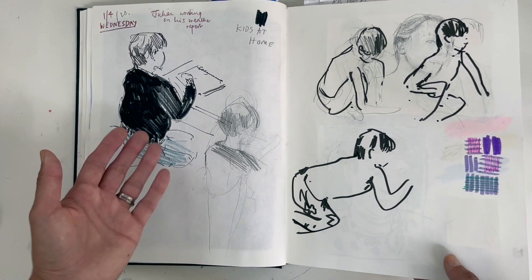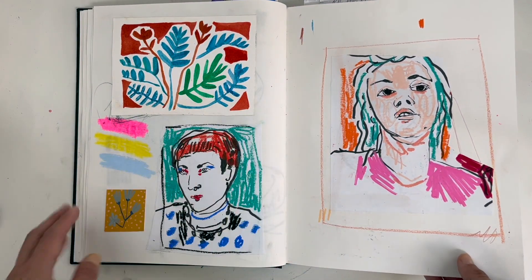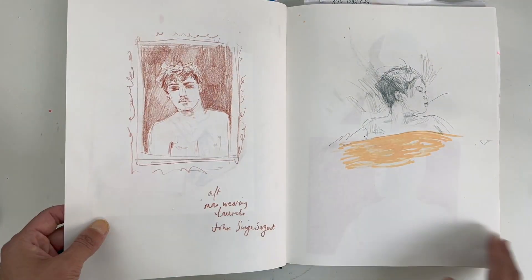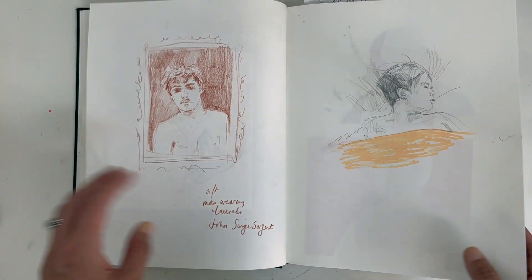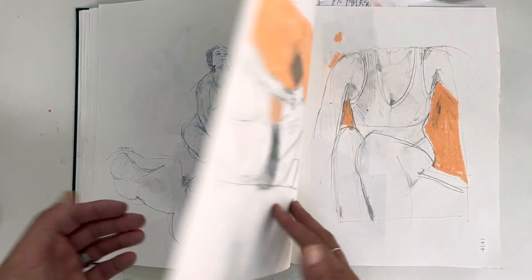Kids at home — we were all stuck at home. I remember that time I was just looking for escape and wanting to colour.